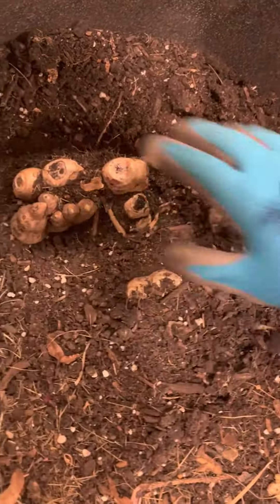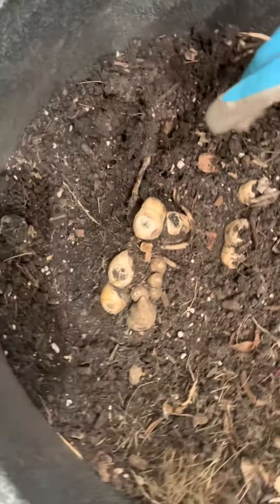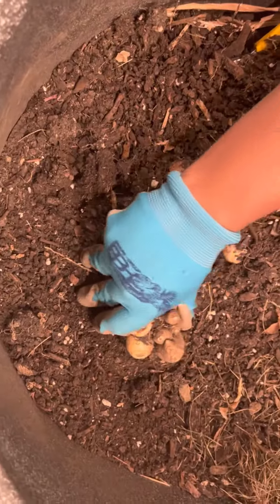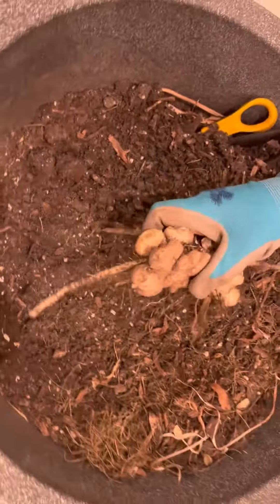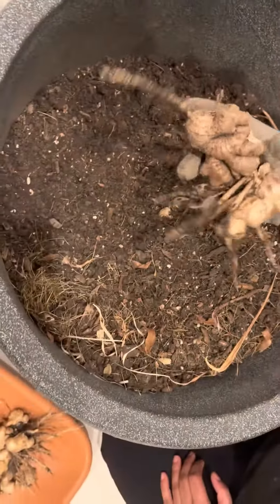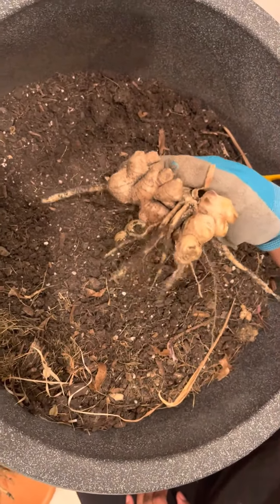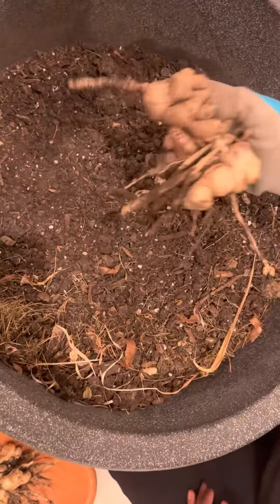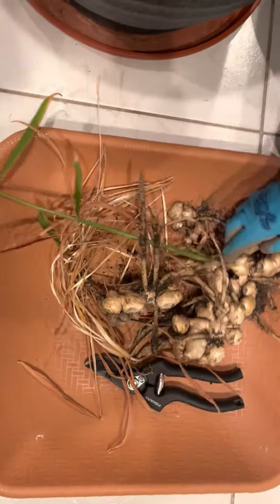If you are looking for how to sprout them indoors before you plant them in your container, leave us a comment and we'll respond with the tips and techniques. What we are going to do with this harvest is use some of them now, and the rest we'll clean, slice, and freeze.